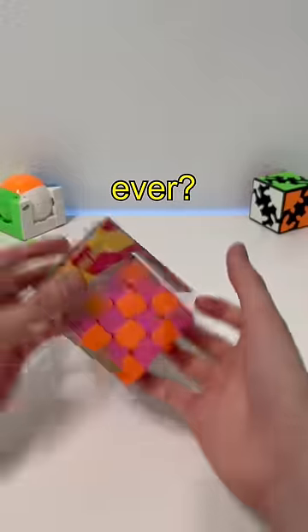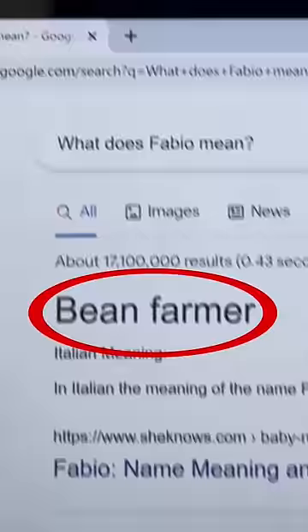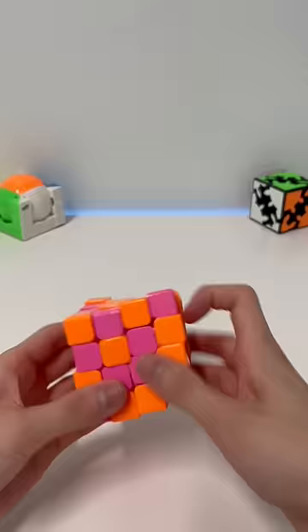Is this the weirdest puzzle ever? This is how it looks solved. This is called the Fabio Touch 4x4. When I googled Fabio, it means bean farmer — so we have the bean farmer touch 4x4.